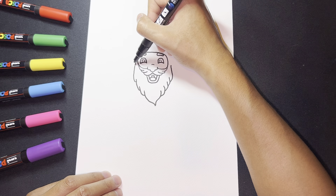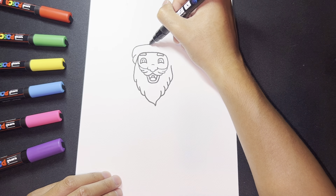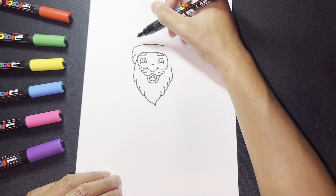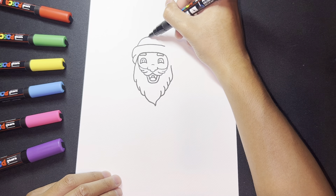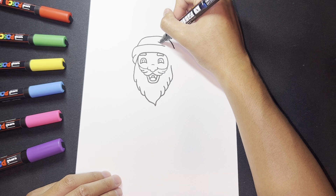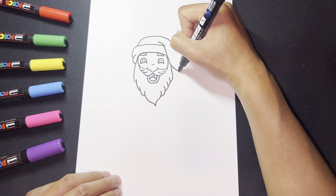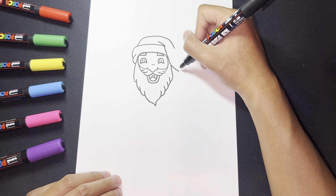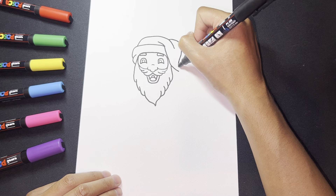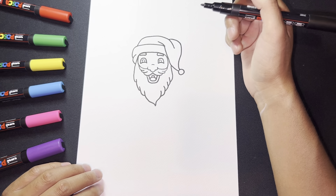Now I want to complete the top by drawing the hat. I'll do a curve line, follow the shape of the head, getting right to the end of the eyebrow. Then for the actual cap part, draw a line, curve it over, bring a line down, draw a line in between the hat, bring it all the way down and over. Then draw another line curving over and draw our circle. Now we have the head and hat done.